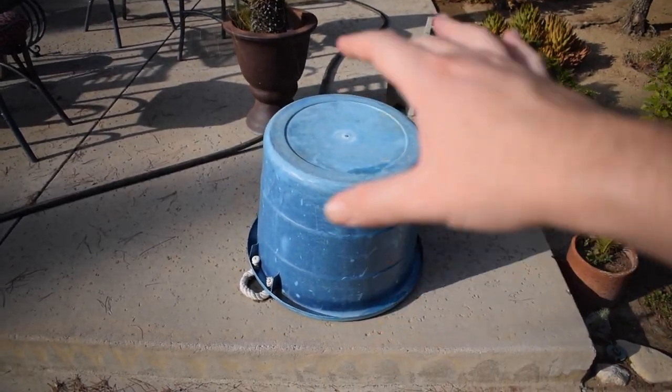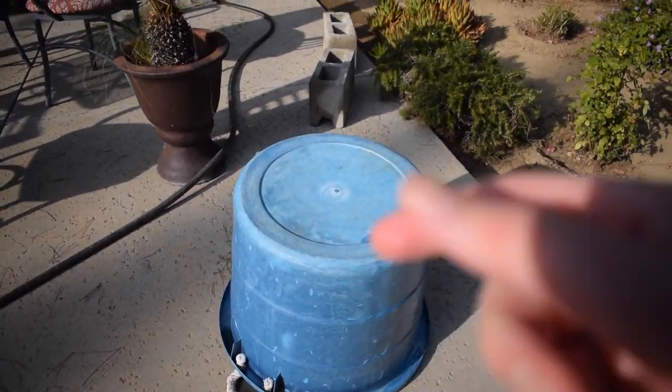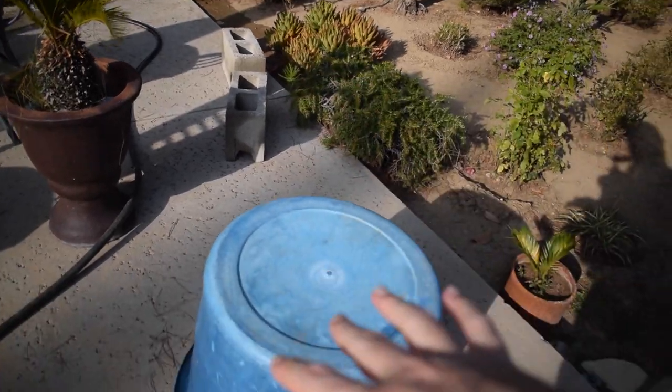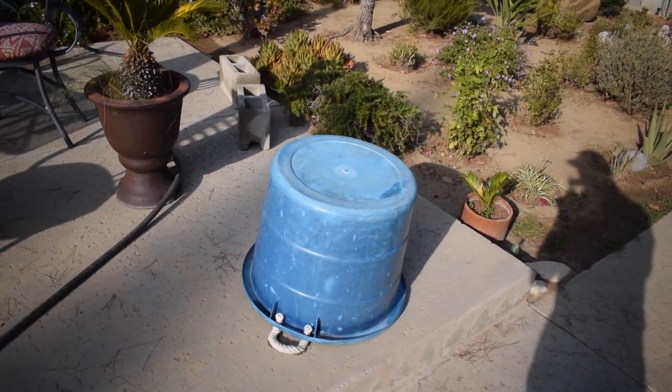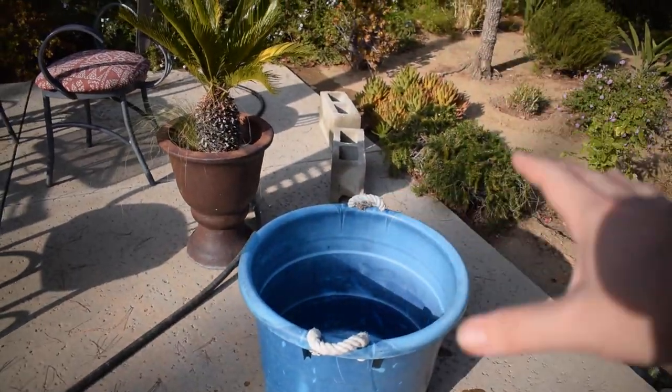I've seen several people on YouTube do this and it's always been something I wanted to try myself. I have this blue tub right here — I've seen a bunch of people make mini ponds out of these, so that's what I'm going to use. I also have two cinder blocks. I just hosed everything off a little while ago so they should be pretty much dry.